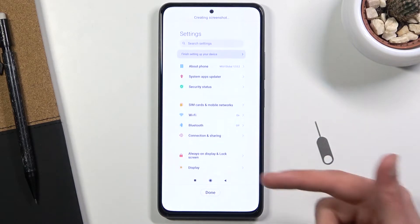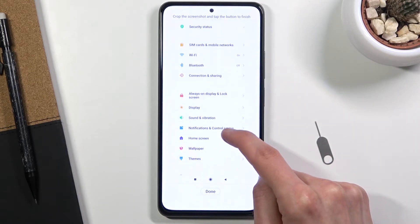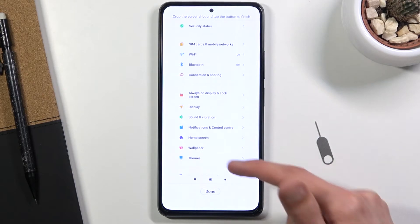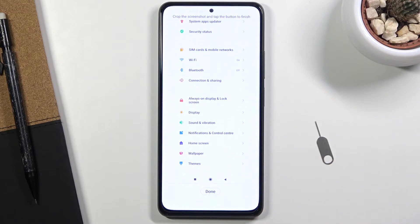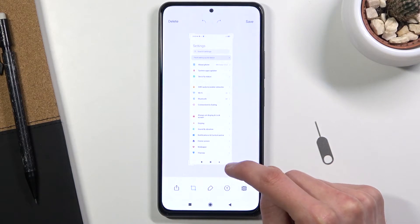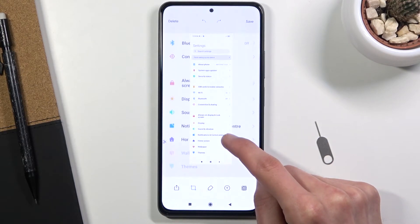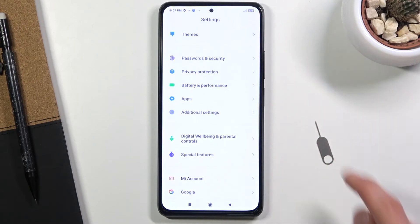Now, going to the scrollable part — once you tap on scrollable, you can see the device starts scrolling automatically. You can tap on it to stop it from scrolling, and you can also scroll it yourself by grabbing it and moving it down like you would normally do, so you can precisely move it however far down you want. Once you're satisfied, click done. You can also change the size by grabbing the edges, so if it's already a little too far down you can adjust it, and from there once you're satisfied click save — and this saves your screenshot.